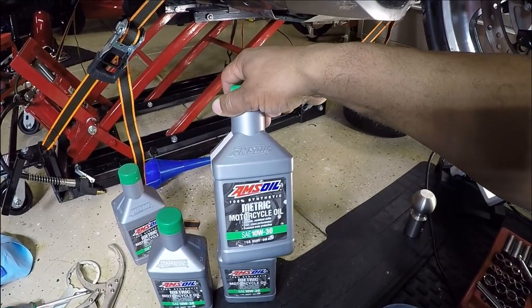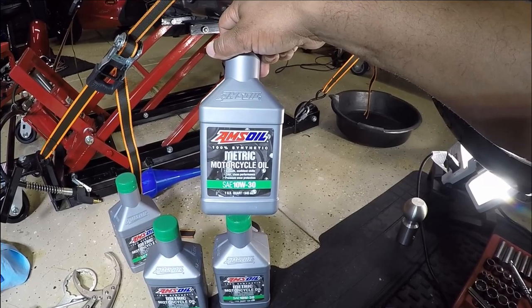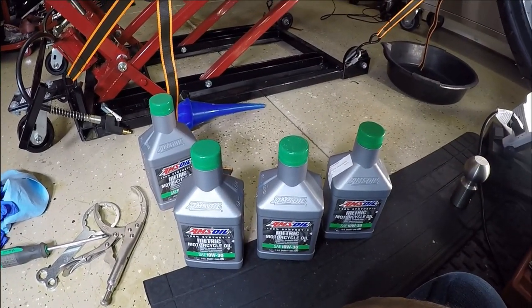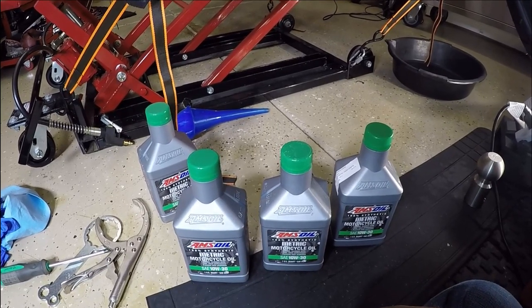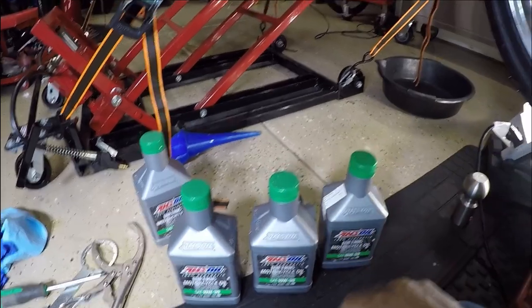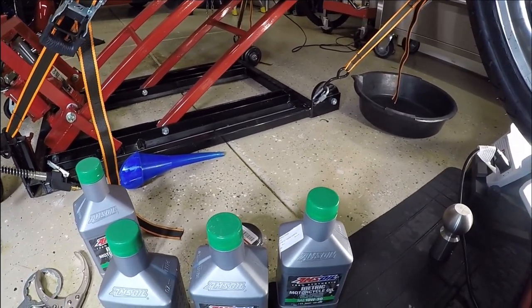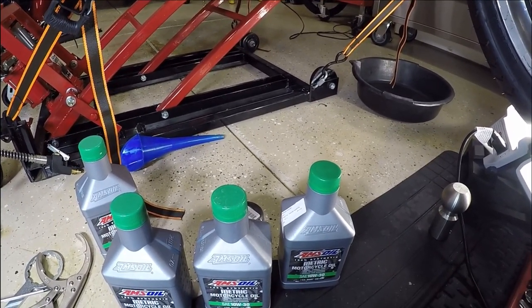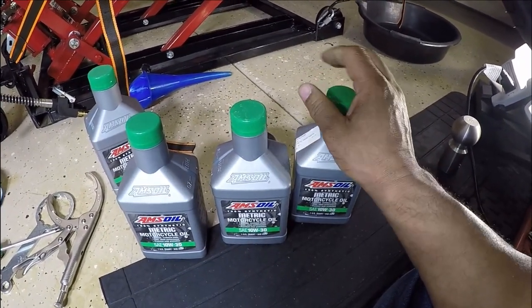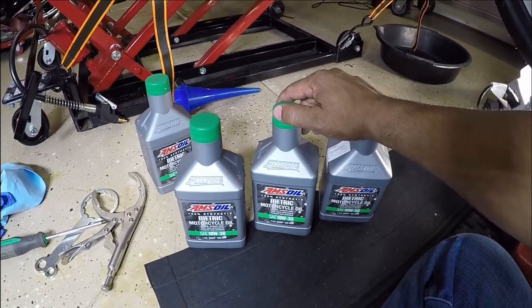The oil that I will be using would be the Amsoil 10W30. I'm often asked what oil do I use in my Honda Gold Wing — I use a full synthetic made by Amsoil. If you don't have full synthetic, conventional Honda oil will work just fine. Some of you have different brands that you prefer and that's a debate for another day.